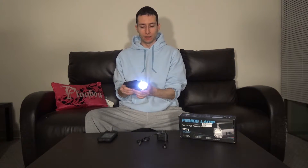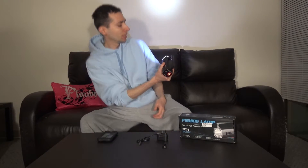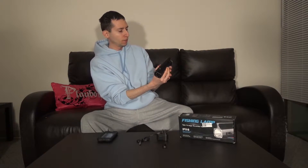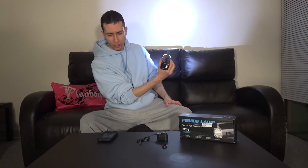So every time you turn it on, it changes your light density. This is low — can you see? Yeah, that's low. Then it goes to SOS mode, basically like a strobe light. And then it goes to your highest mode. That's pretty bright.